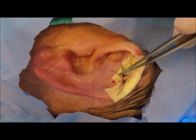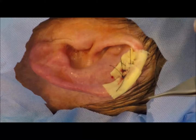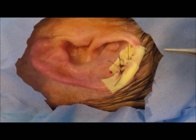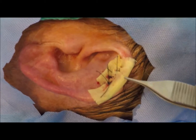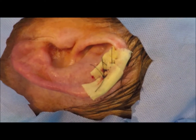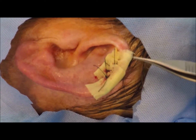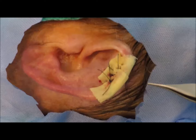I've sewn in a xeroform bolster. This does two things: it protects the graft from trauma, and with three horizontal mattress sutures, it's going to keep the graft from any shear forces that will disrupt the blood supply. It's also a convenient and waterproof bandage.